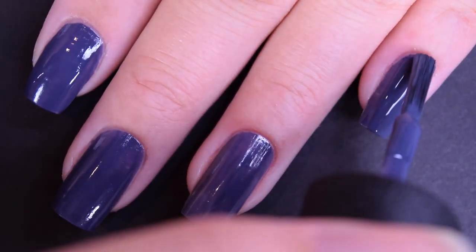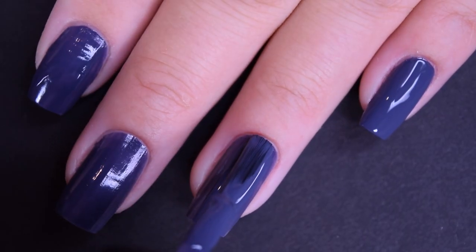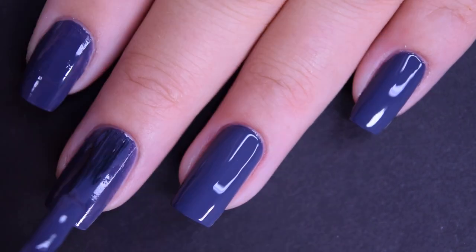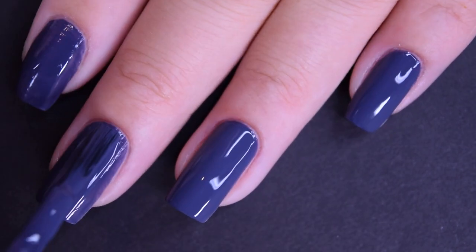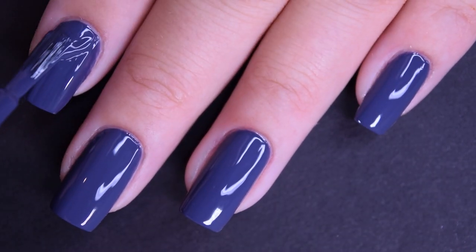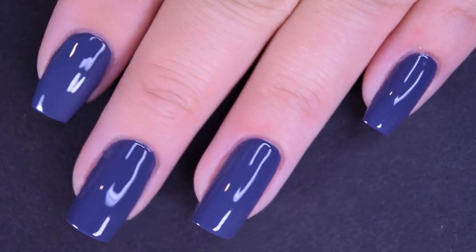Here's the second coat of Les' Norse. This one does cover completely in two coats for me. I wanted to note that with this color I had no staining. It does dry fast, it does dry glossy. So there is two coats.